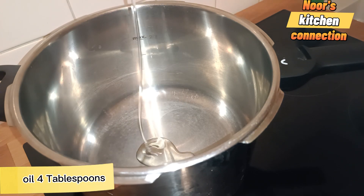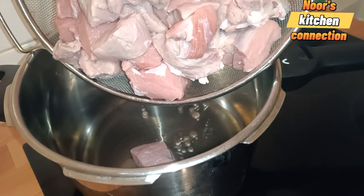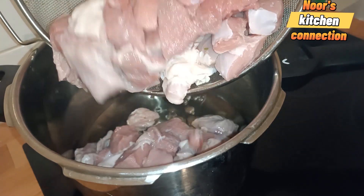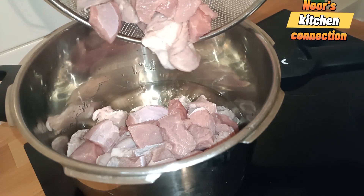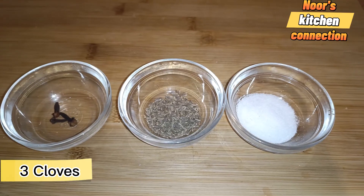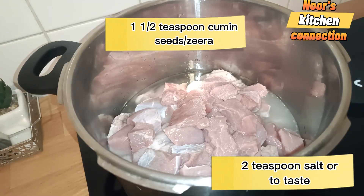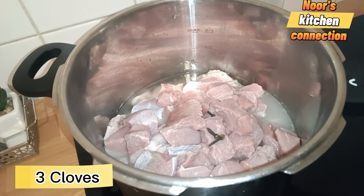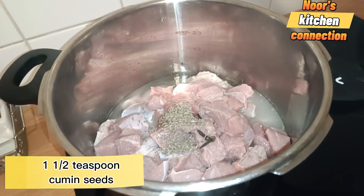First of all, we'll take two kg of beef meat. Add four tablespoons of oil to a pressure cooker and add the meat pieces, which have already been washed and sieved well, into the oil. After this, we'll add three cloves, one and a half teaspoons of cumin, and two teaspoons of salt — or you can add salt according to your taste.